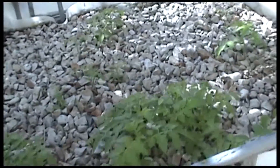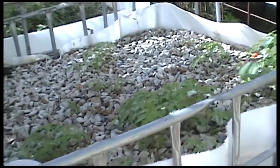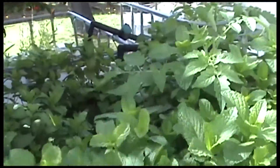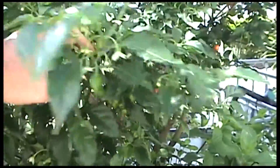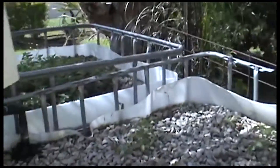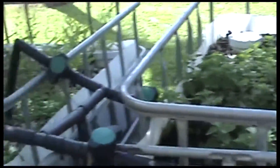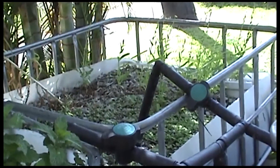Here we've got some cherry tomatoes just starting. Here we've got mint going wild. We've got chilli — that's a very hot chilli, I can't remember what type it is. Over the back we've got oregano, and we did have lettuce in there but we don't have much in that fourth bed at the moment.